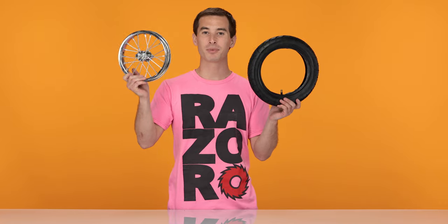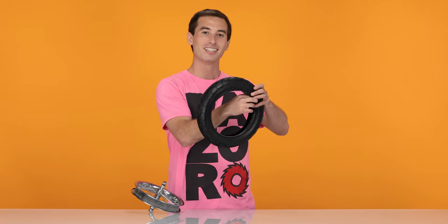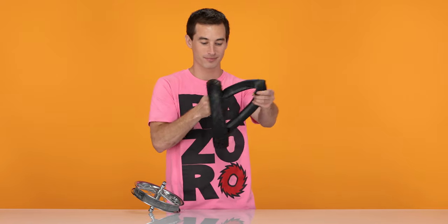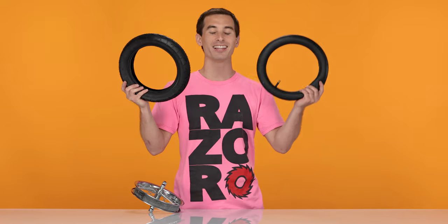Now that we have the tire separated from the rim, we can pull the inner tube out of the tire. Gently pull it out. And that concludes Step 2, removing the tire and the inner tube.